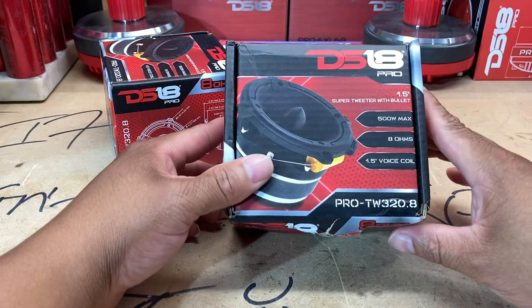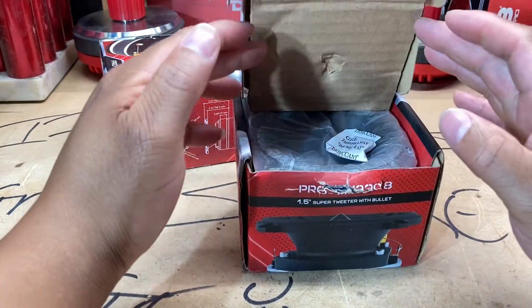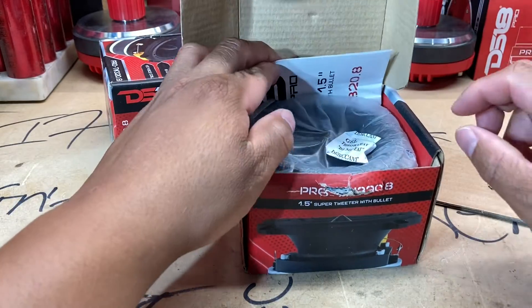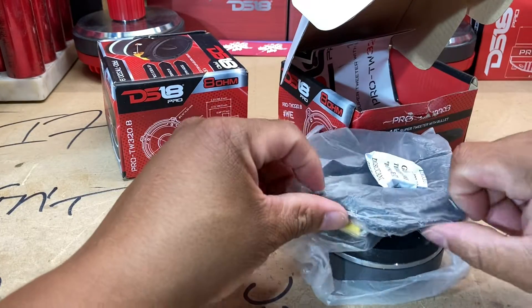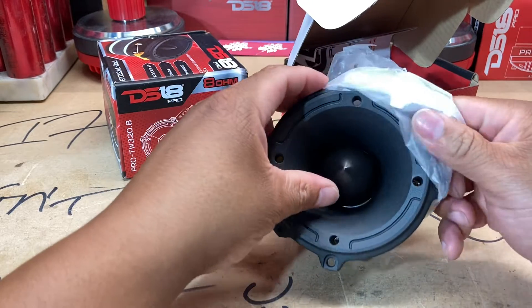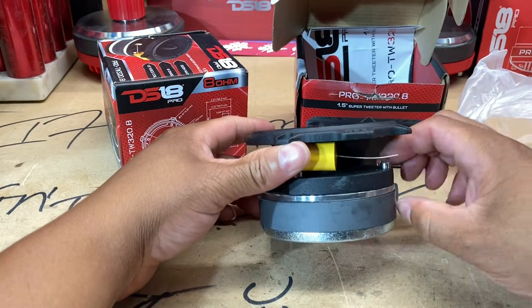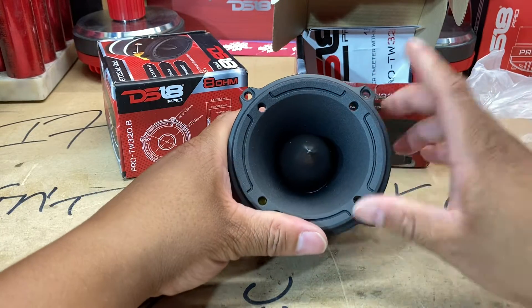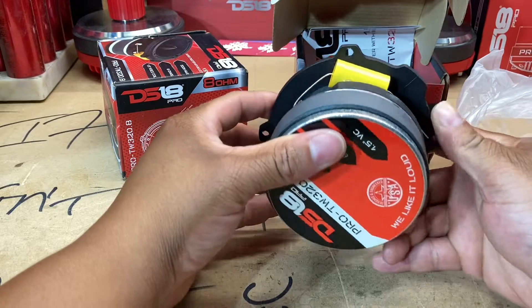We got some damage to the box down here, so let's pop the top and make sure the product is good to go. Even though it more than likely is — this is a super tweeter, so any damage the box has occurred, she probably was able to take it with a smile on her face. And yeah, she looks perfectly good to go, perfectly fine. These are the DS18 PRO TW320.8s — they used to only come in 4-ohm, now they've got the 8-ohm version.